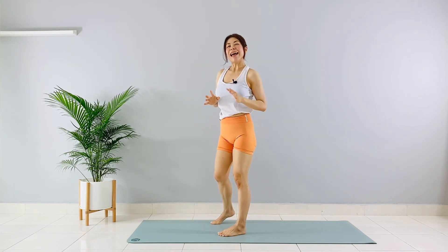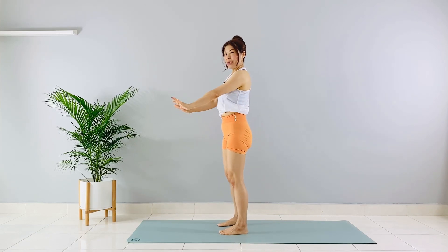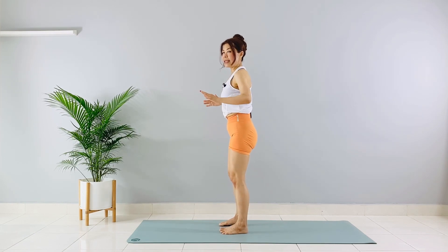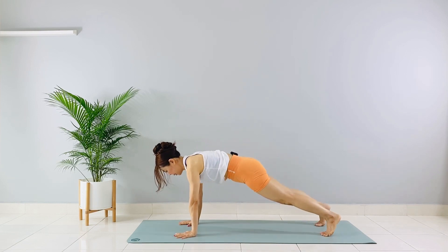For the next 10, a little bit of a challenge: you're going to bend your elbows for a mini push-up. When you bend your elbows, make sure they are pointing towards the back and are not flaring out.